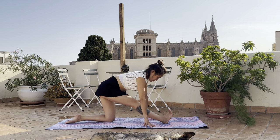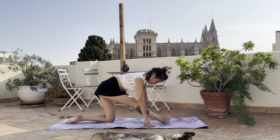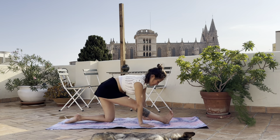Feel the stretch of your right hamstring. Kick your hip backwards and in the meantime pull your right heel frontward so that you feel the stretch.